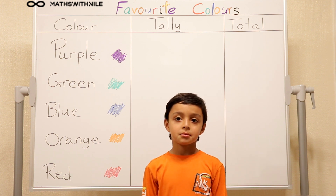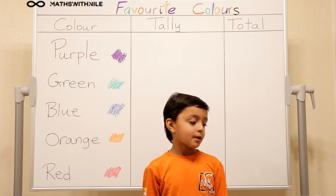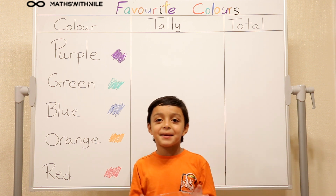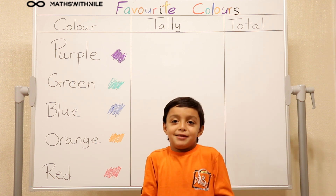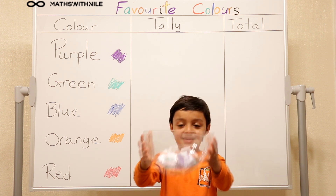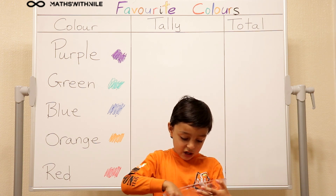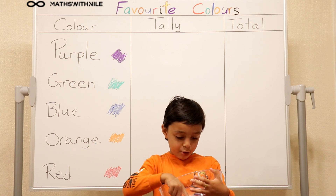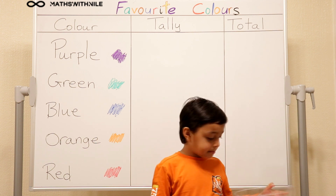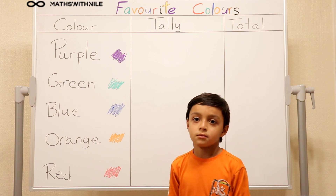So we've got a tally chart behind you that you'll be filling out. Can you tell us what information you have over there in those balls? So I have asked loads of people, or pretend people, their favourite colours. Can you lift up your ball and just give us a look? Okay, so you've got all the results in that ball. Yes, we've got green, orange, red, purple - people's favourite colours.